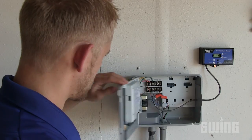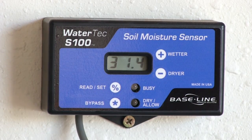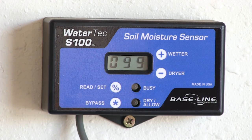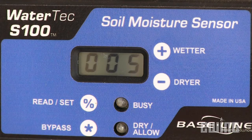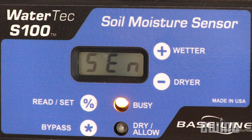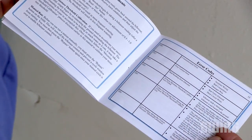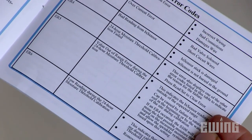Once everything is connected, you can run a communication test between the controller and the sensor. To do this, press and hold the plus, minus, and reset buttons simultaneously for three seconds, then release. The communication test will take about two minutes as it triggers the sensor to take 100 readings. When the test is complete, the display will show the number of errors received. A reading of 000 means there were no errors. If you do receive an error, verify that all of your connections are correct and test again. Refer to the manufacturer's manual for details if you continue to see errors.